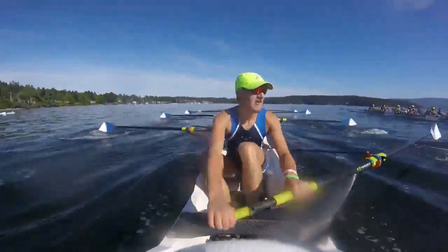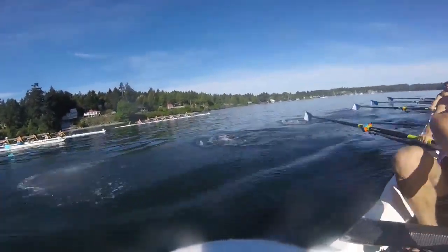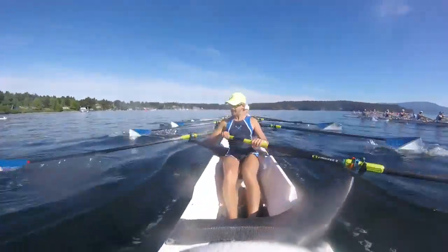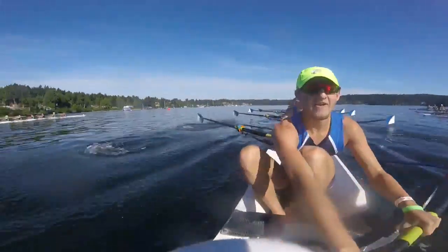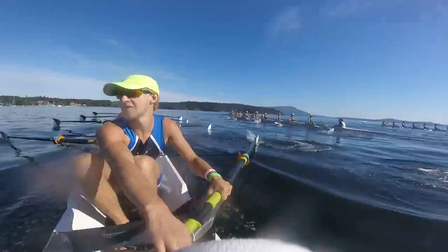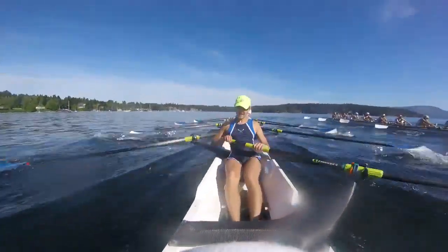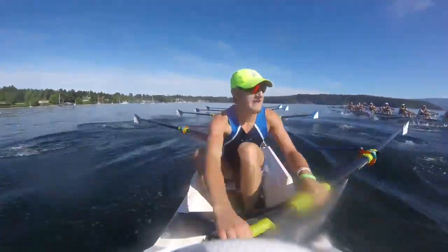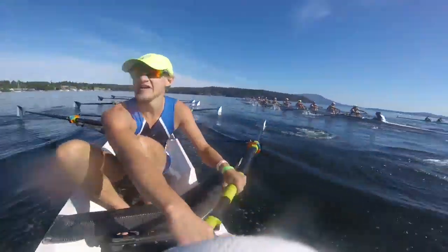Here we go. Stay clean here. Thirty-seven. Nice and long. Quick and light here. Sitting up nice and tall. Press. Set. Sitting even with the boat. In lane one. We're going to go ten in two to walk it. That's one. Two. Ten here. One. Drive the legs. Two. Find it here. Three. Get the press. Five. Right through the water. Six. I need you to go here. Seven. Eight. Nine. Ten.